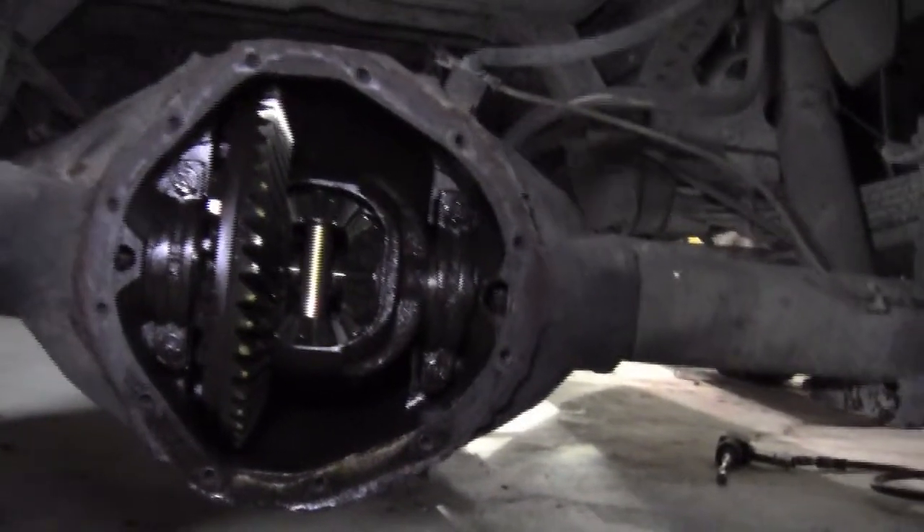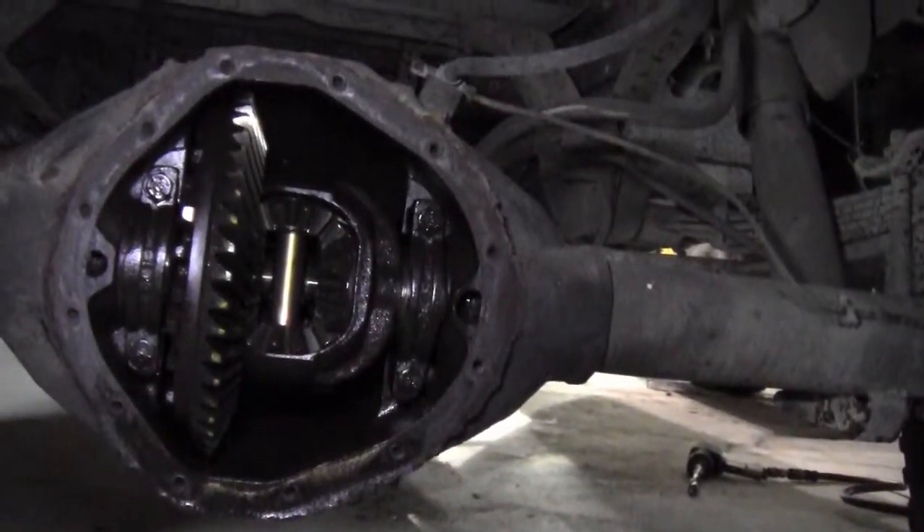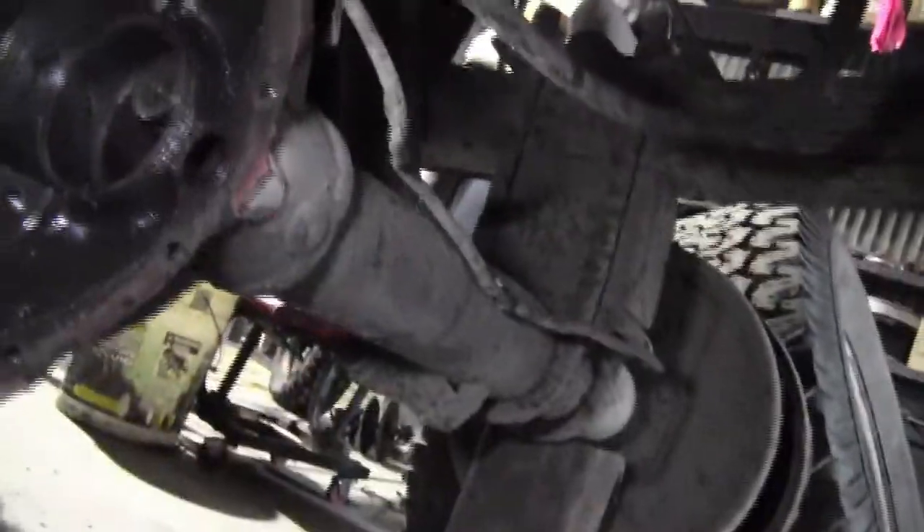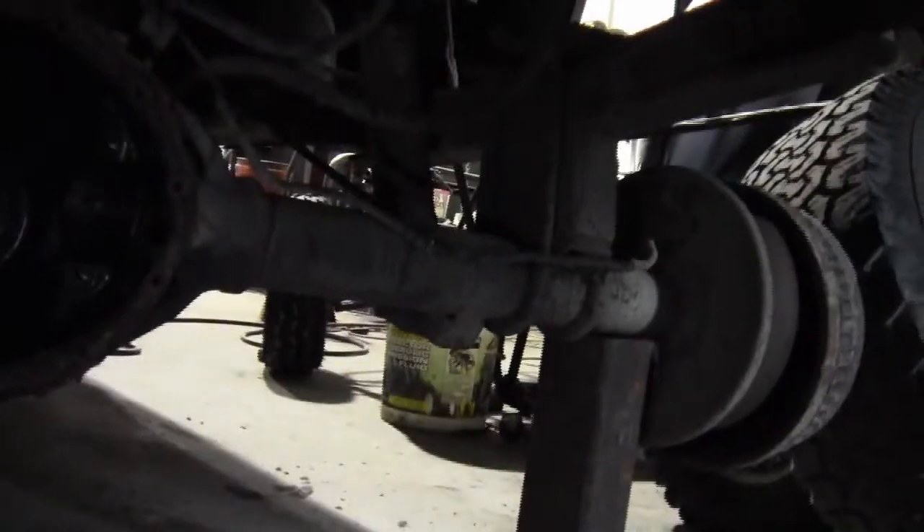Like I was saying earlier, one shaft will spin freely relative to the other. And here's what the differential looks like without a case. Let's go over here to this truck — you can see the input shaft there, which I've just left hanging for now. That's what the case looks like. That's the ring and pinion gear — I pulled out the entire differential from the left of this case.